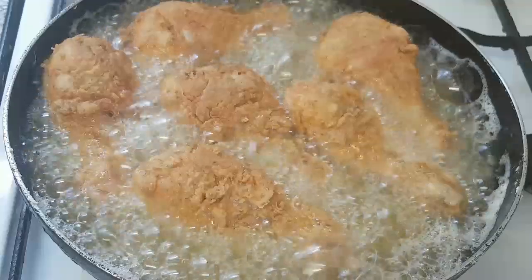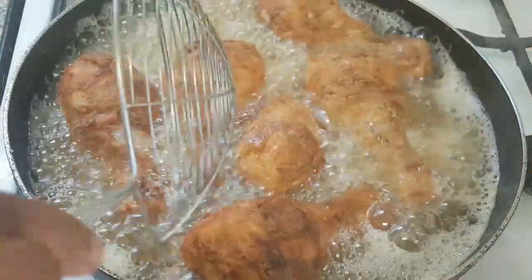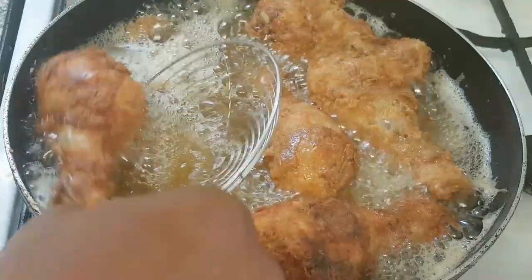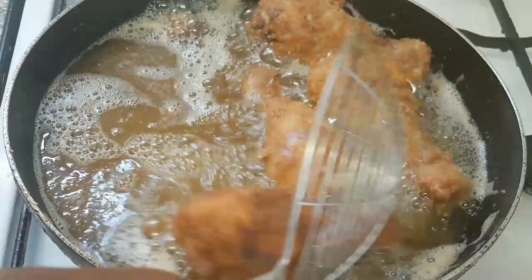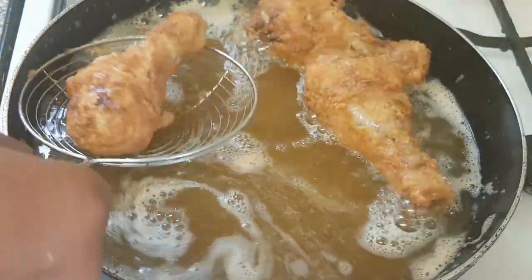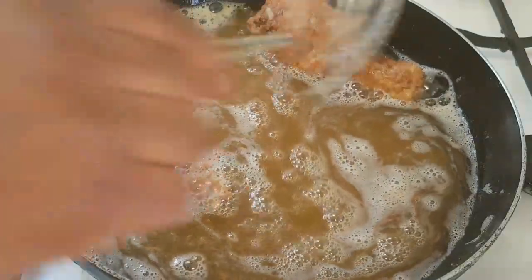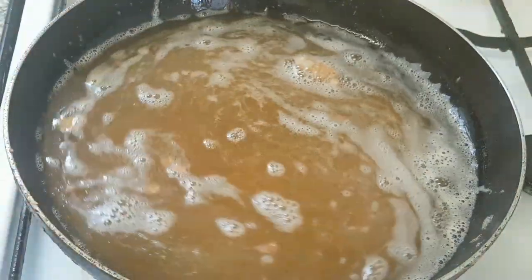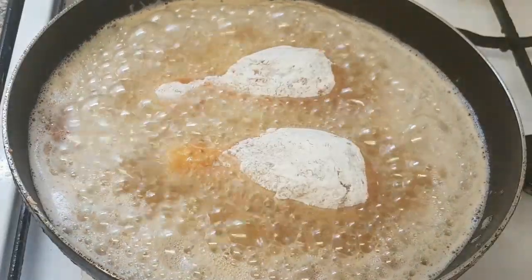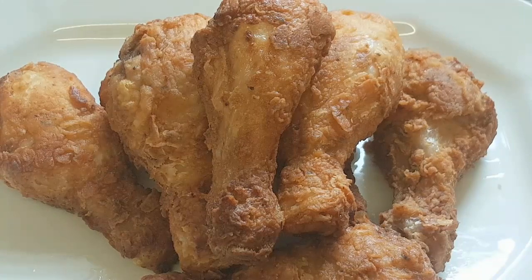I have to go to a lower light to fry it again — they are sticking to the side. I just want to put it back on the fire. Here's our last batch. Guys, here is our chicken — I've finished frying it.